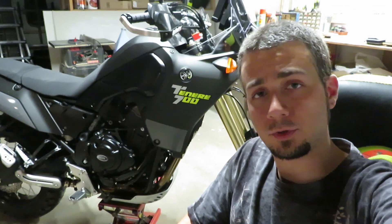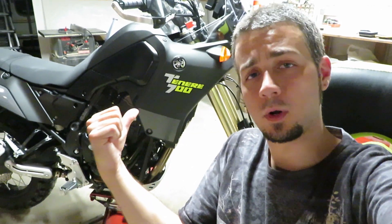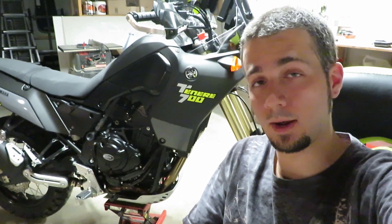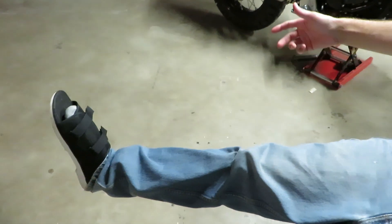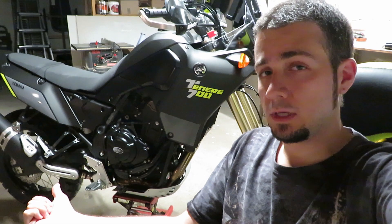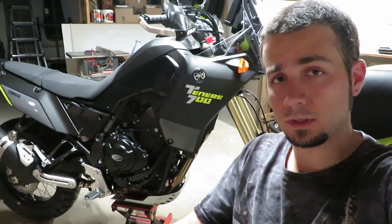What's going on guys, welcome to Swanky Cat Productions channel, my name is Ben. This is my 2021 Tenere 700 that has like 20 miles on it so far. My dad actually had to ride it home for me from the dealership because on my way to pick it up on my KLR, I got smashed into by a minivan and broke my foot.